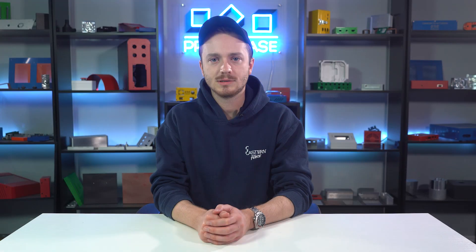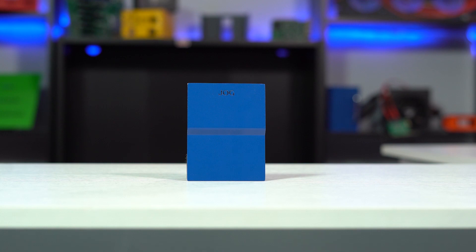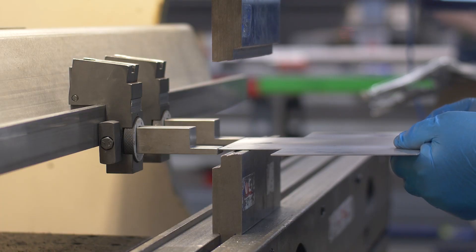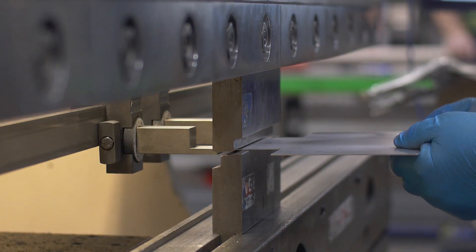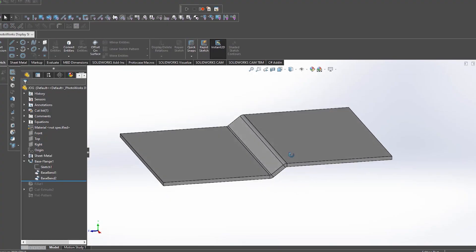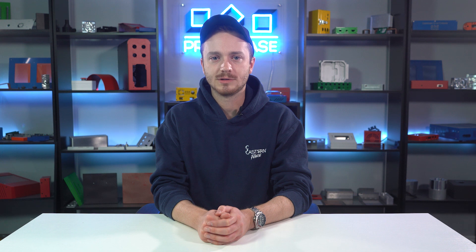The next bend type is jog bends. Both jog bends and material offset bends are often used for adding clearance to a design. While they achieve a similar result, the bending process for each is different. Material offset bends are performed in a single operation, while jog bends are performed in two separate operations. Jog bends are a more manual method of achieving parallel distances and enable larger distances than material offset bends.